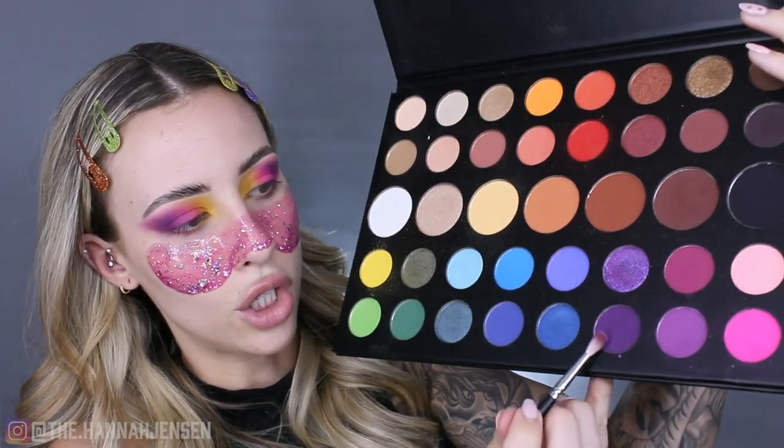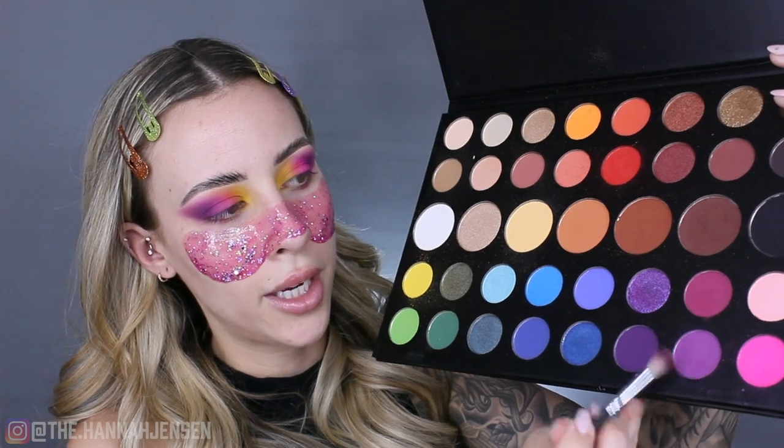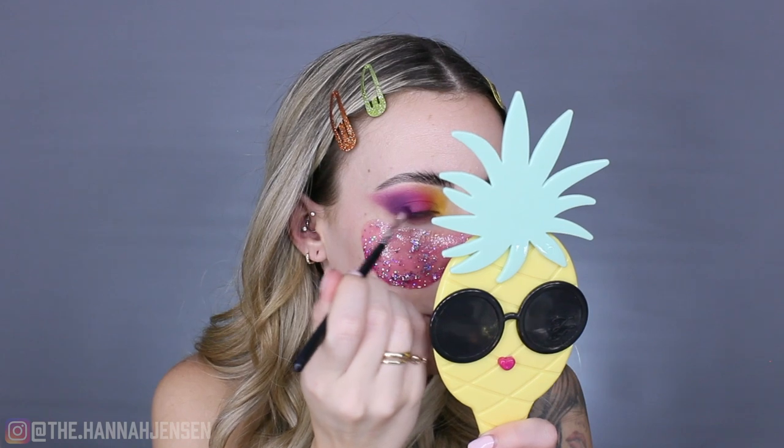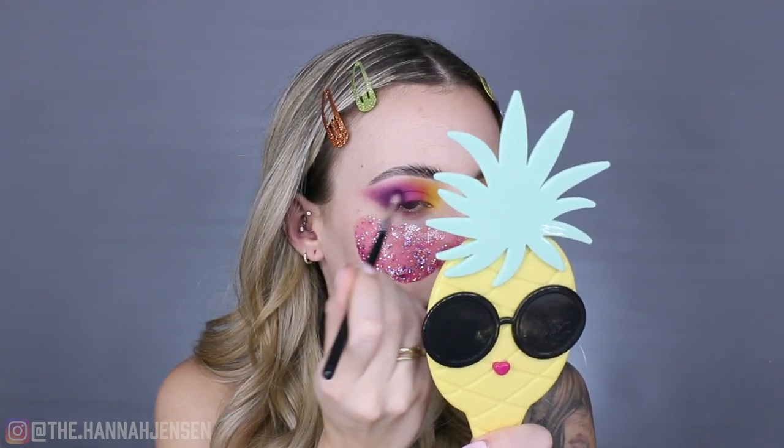I'm going into the palette and dipping into this darker purple shade to deepen things a little bit. I'm taking it on the M562 brush because it's small and allows me to be more precise. I'm focusing this in the outer corner where the purple is and blending it so it meets the pink, using a super light hand.